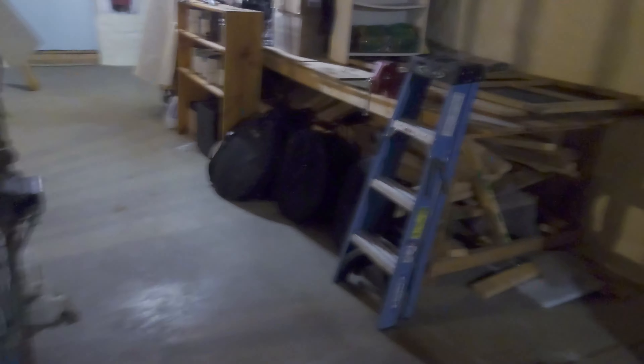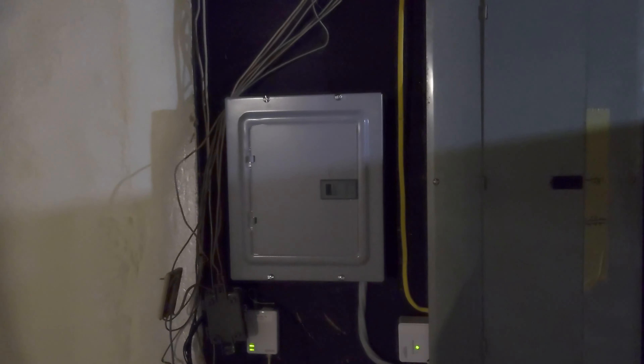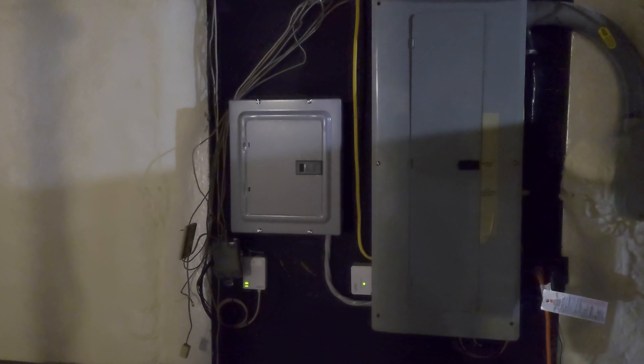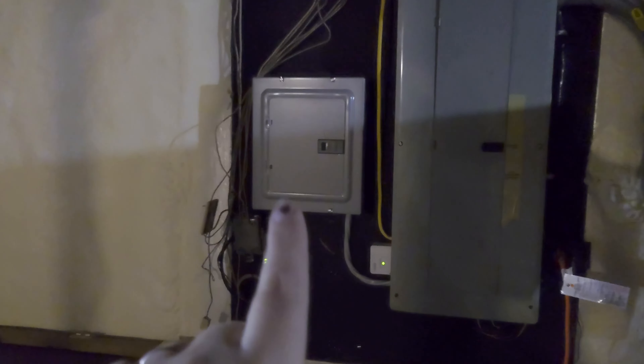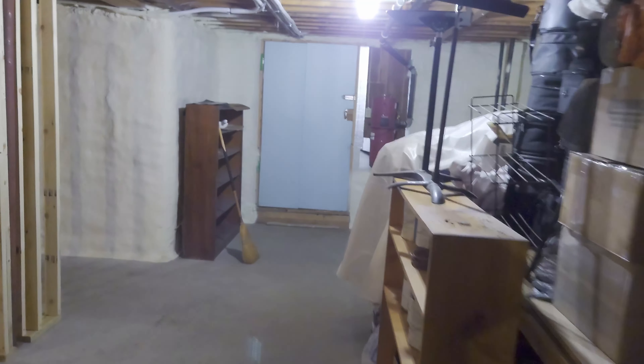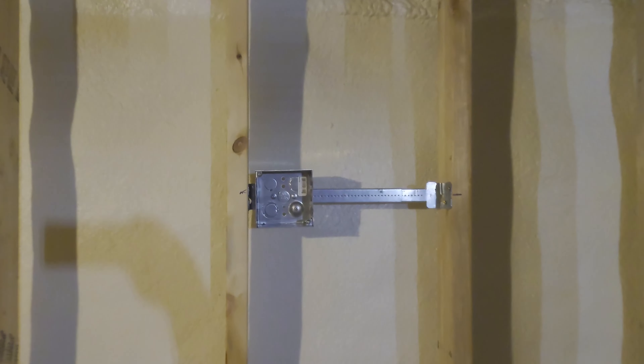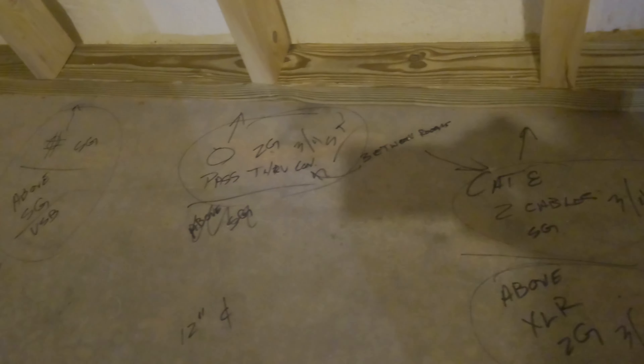And then the electrical has started — you heard that water, I'm doing laundry. So I have a new sub panel here which will be just for the two rooms. And I think that's most of what the electrician did yesterday. We've also got the start of sconces — how exciting is that? We've got a whole electrical layout written on the floor, which is very exciting. It was fun planning that out with the electrician.